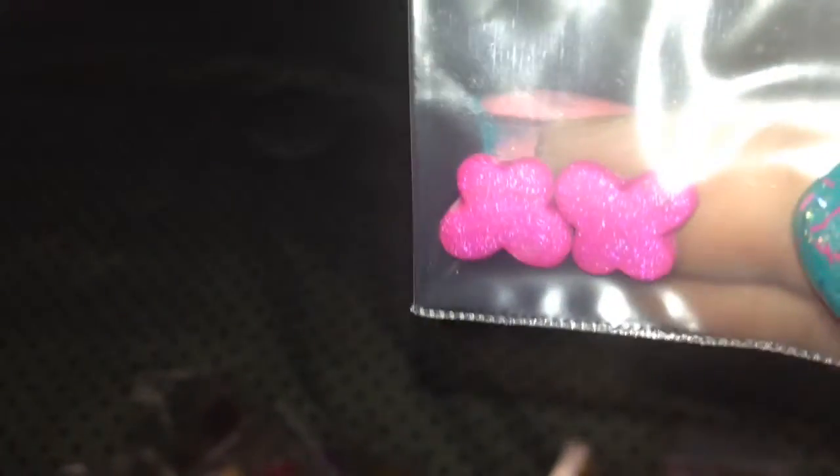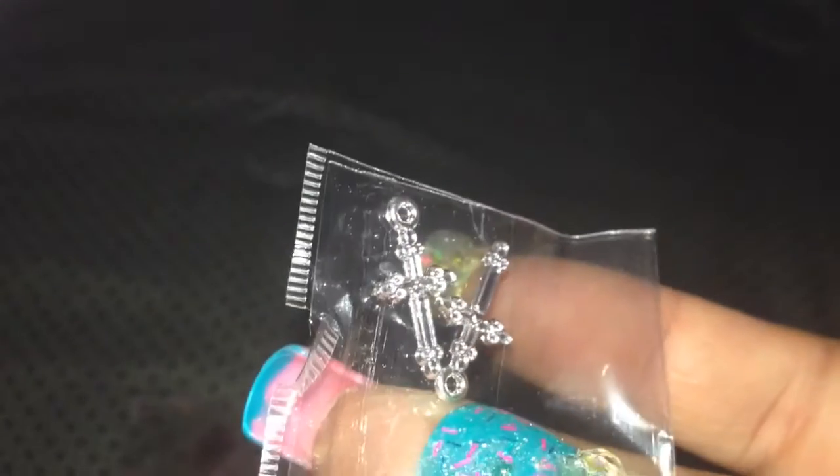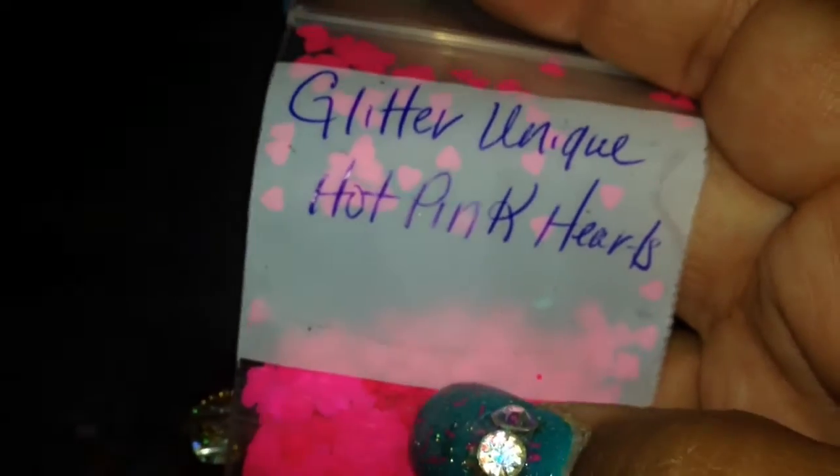Flowers with a gem in the center, some of these bubble gems, some roses, some ice cream tones, and some butterflies. She also added three items: some crosses — very nice — some hearts in pink, and these shapes. I love these. She also added some hot pink hearts from Glitter Unique, and these are matte.